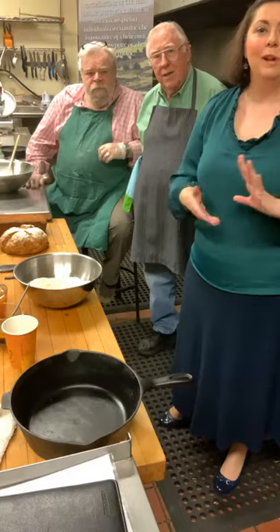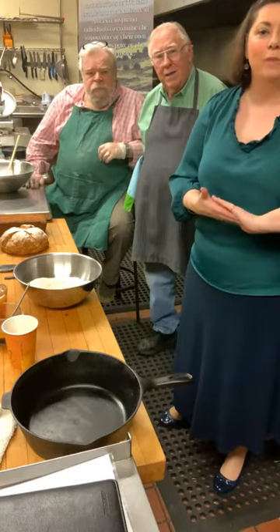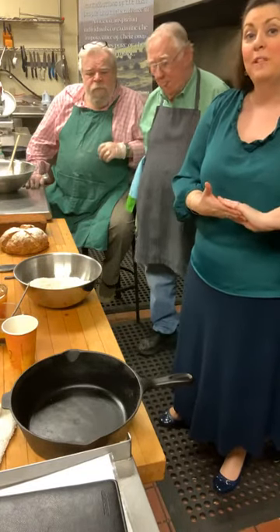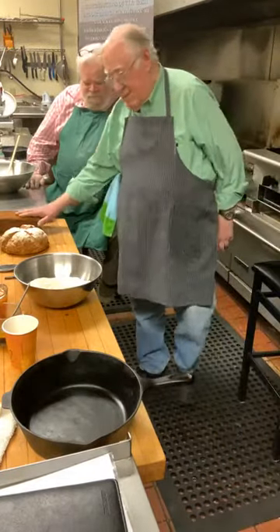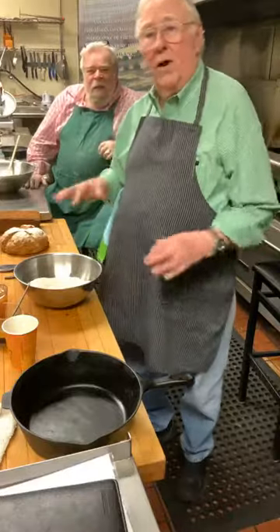We have the recipe which I'll film and put up later on Facebook and our website, so if you don't have a pencil and paper that's okay. We're delighted you're joining us — I think food is a perfect way to celebrate St. Patrick's Day.